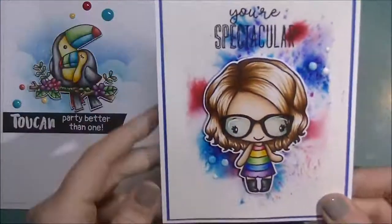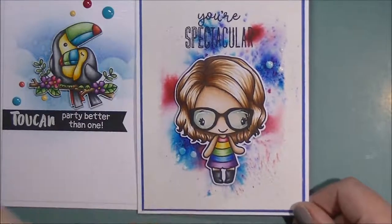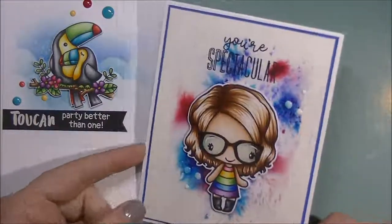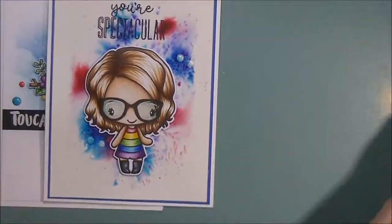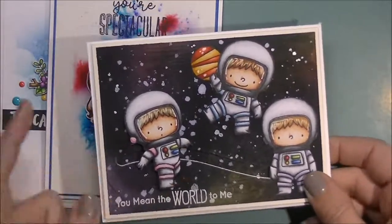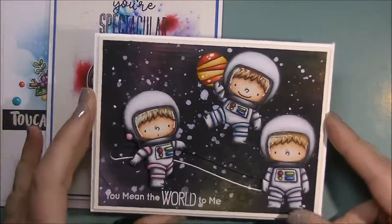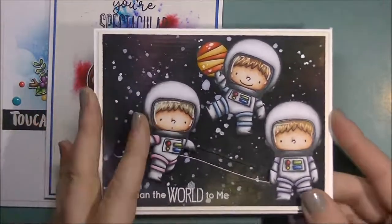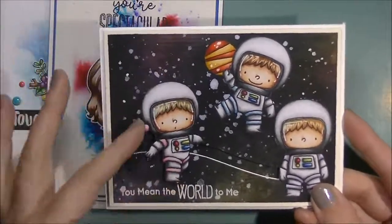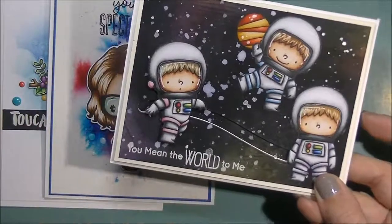I am on the Greeting Farm Design Team again this year, and this was my first project for them for the month, using the Your Spectacular stamp set. I have this one here — there is a video for the background of this one on my YouTube channel. This one is using the Space Explorer stamp set, and he slides on the card and says 'you mean the world to me.'